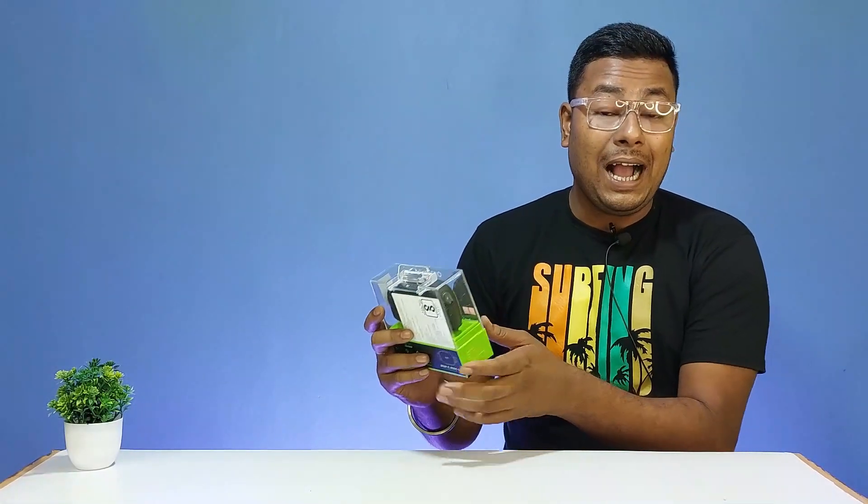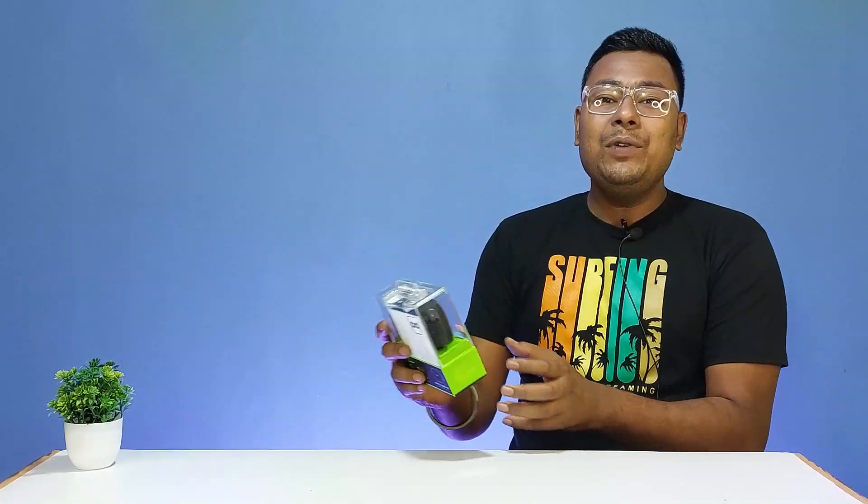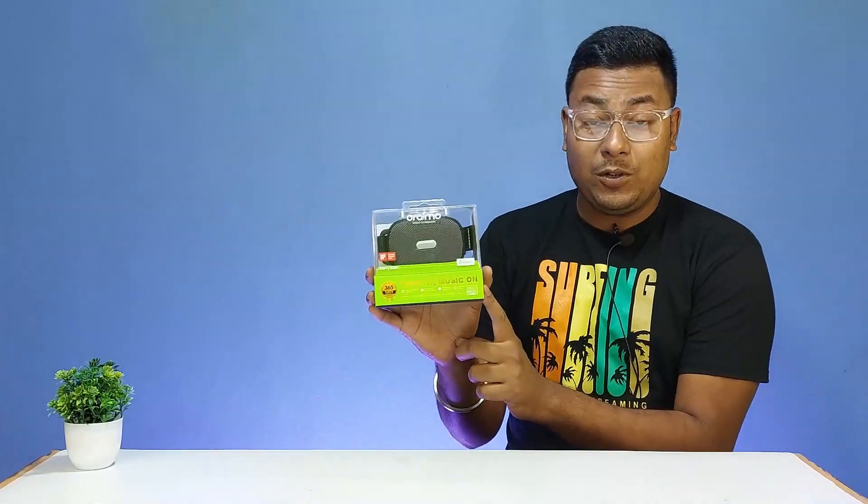This is the ORAIMO WRAP, the ORAIMO 85 Watt Outdoor Bluetooth Speaker. In this video, we have a complete unboxing and review.